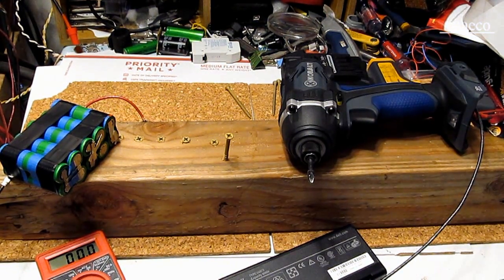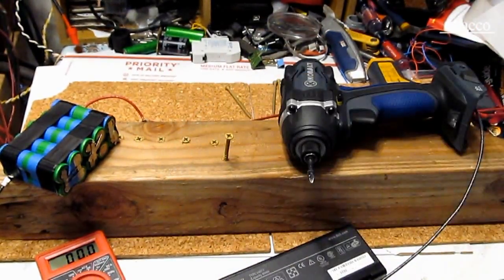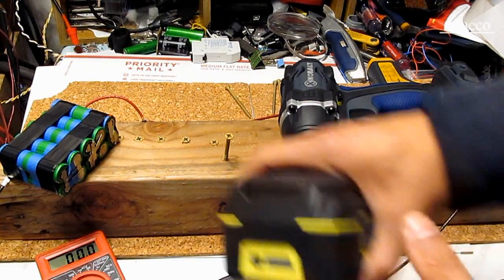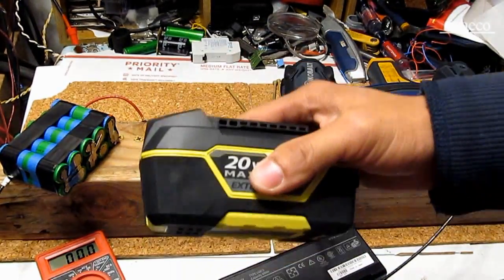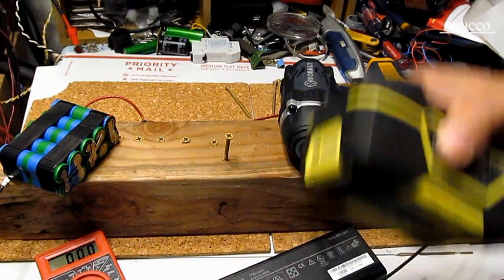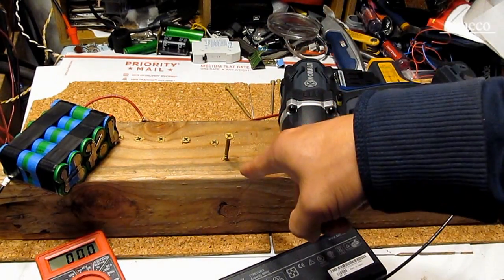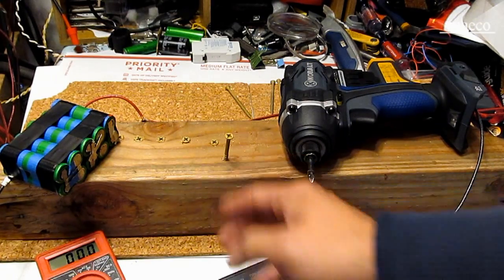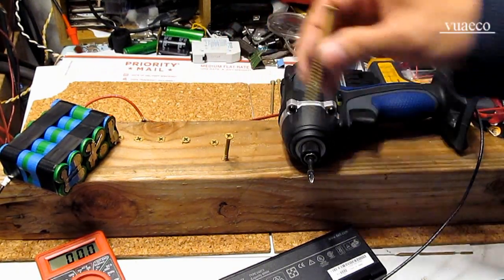So there you go — that is the difference between the laptop battery pack and the cordless tool battery pack. The cordless tool battery drives five screws with no problem — in fact it can drive hundreds of screws non-stop and it's only half charged. The laptop battery is 90 to 95% full, but it can't even drive half a screw in after about 10 tries.